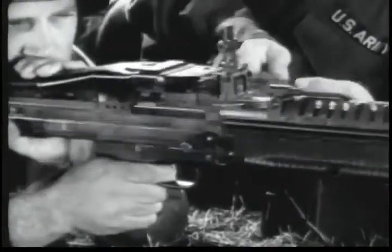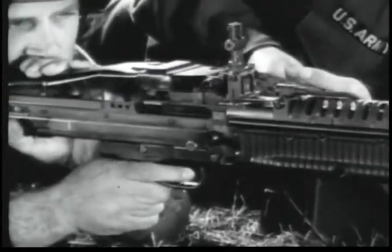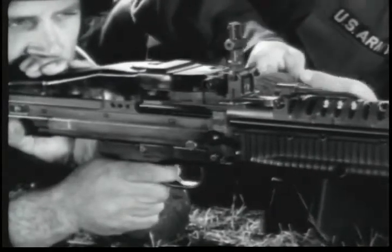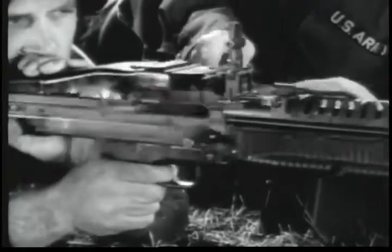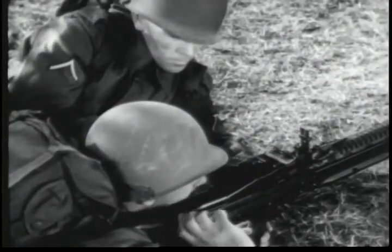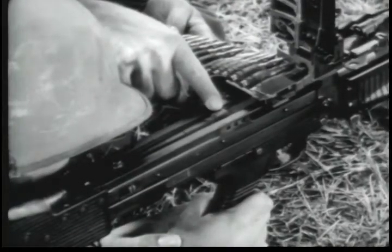The gun will continue firing as long as the trigger is held back or until the ammunition belt is exhausted. The M60 is fully automatic. Short bursts can be fired if the trigger is released after each burst. When the trigger is released, if the ammunition belt is not exhausted, the bolt will remain to the rear. With the bolt to the rear, the gun is cocked and ready to be fired.